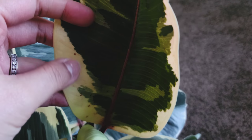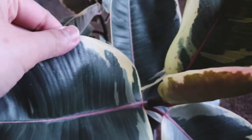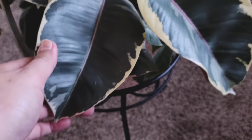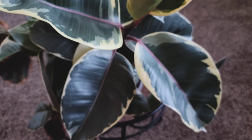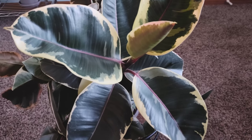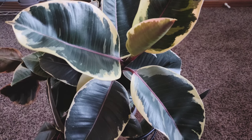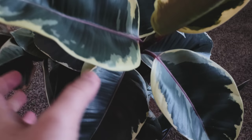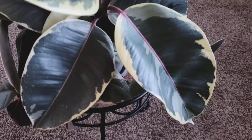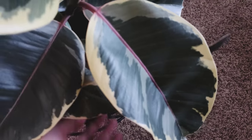I just got this plant, so all of these issues — the dots — I'll try to focus: all of these came with the plant, this did not come from my care. I'm kind of hoping they're just going to stay like that. I've only really had the variegated versions of Ficus elastica; I've never had the regular green one or the burgundy one. So I don't know if this is typical, but all the leaves are having these white dots, so I'm assuming it's okay. Aside from that, the plant really is very healthy.